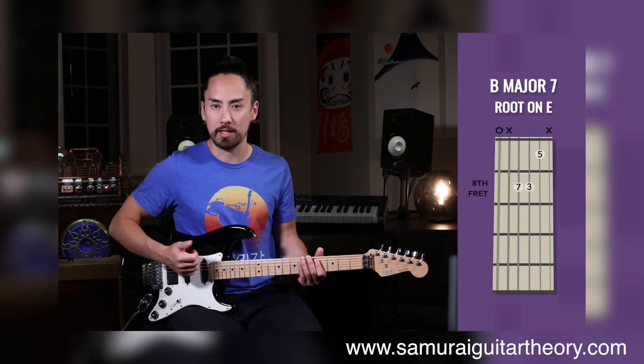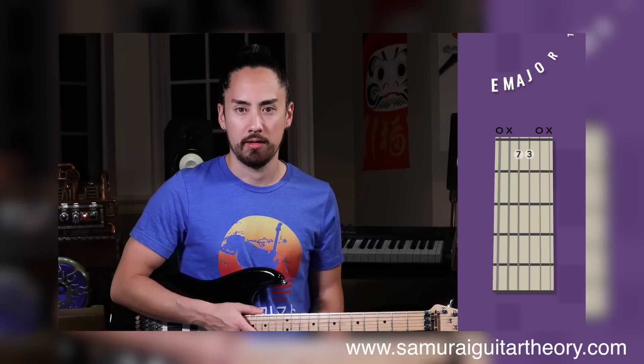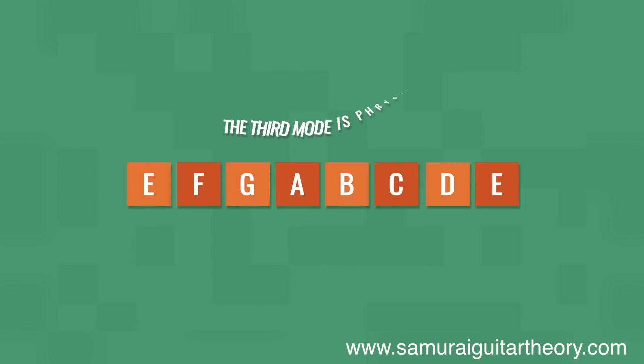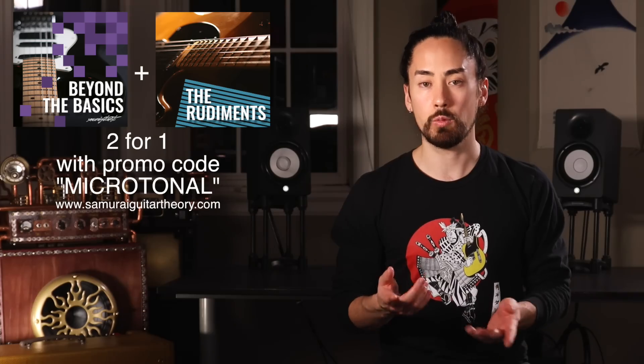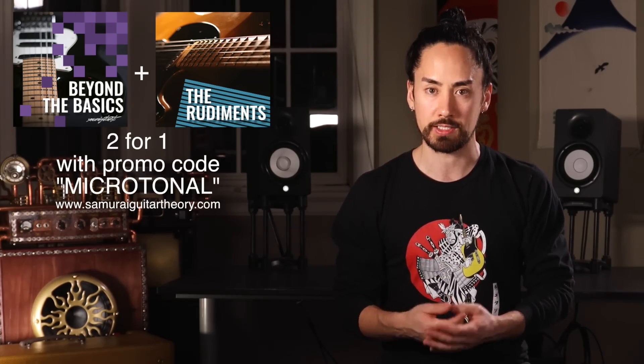Ladies and gentlemen, there you have it — the Eastwood High Flyer Phase 4 MT, an adventure into microtonality. Over the last couple months, a lot of the revenue sources on YouTube got hit pretty hard, so make sure you check out the sponsor at www.samuraiguitartheory.com. I made these courses on music theory thinking about how a guitar player could learn this stuff from the ground up. I wanted to make the resource I wish I had when I was learning diatonic harmony, triads, the way that scales work, modes, extended chords, and stuff like that. Make sure you're one of the first hundred to use promo code MICROTONAL so you can get both courses bundled together for the normal price of one.